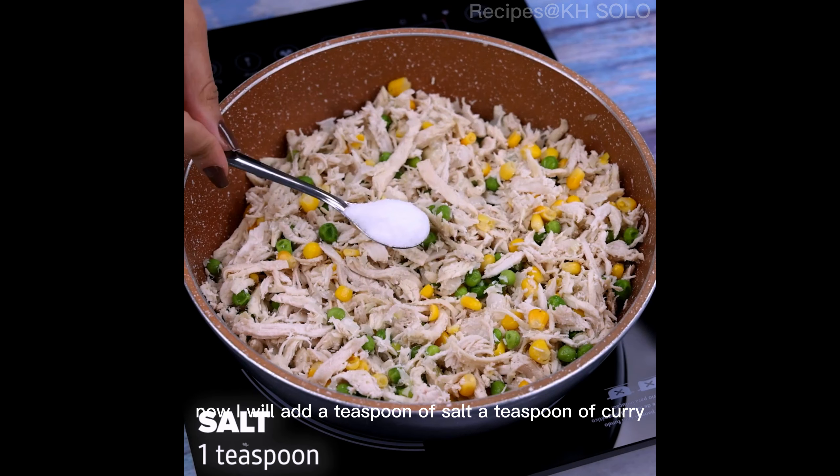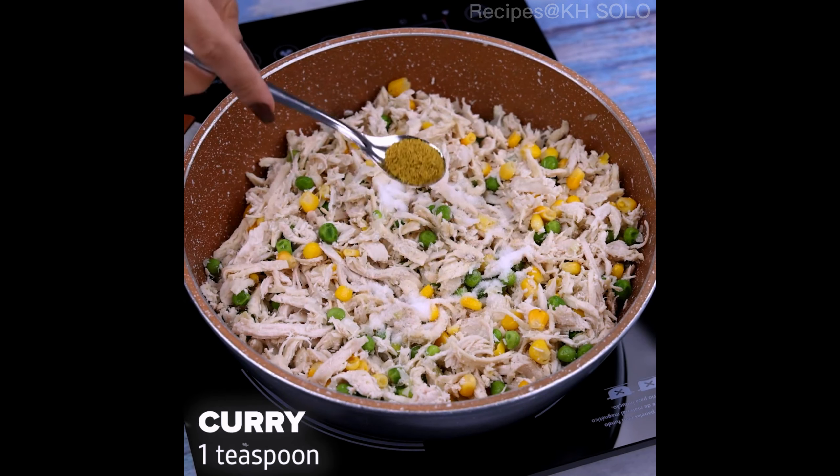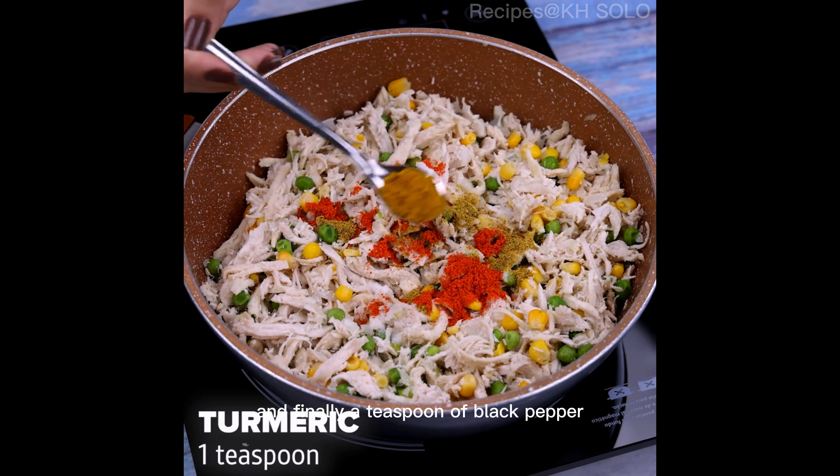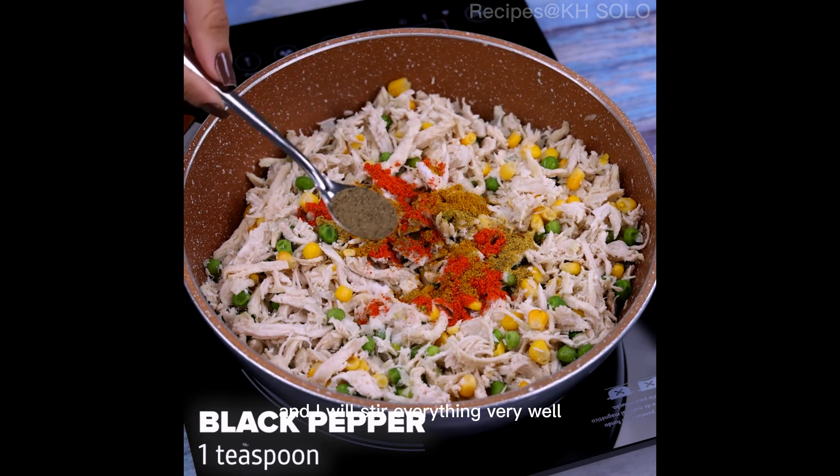Now I will add a teaspoon of salt, a teaspoon of curry, a teaspoon of paprika, a teaspoon of turmeric, and finally a teaspoon of black pepper, and I will stir everything very well.